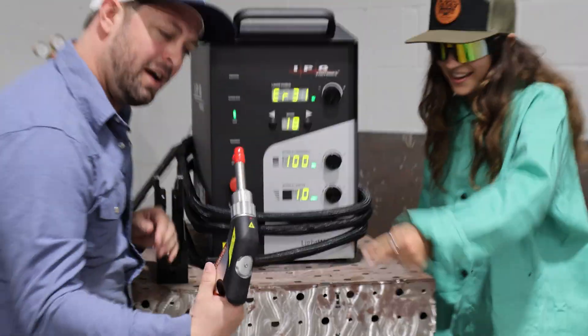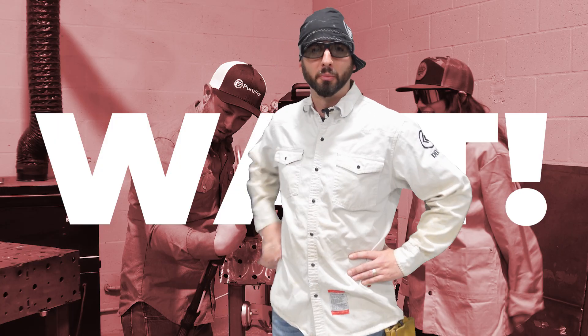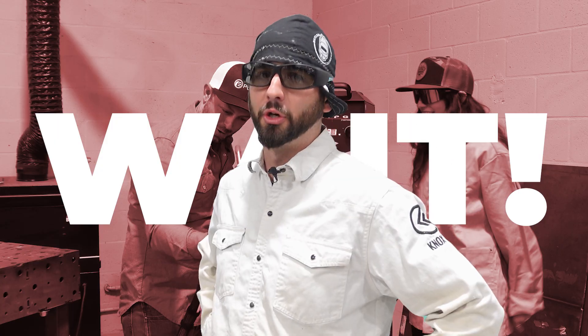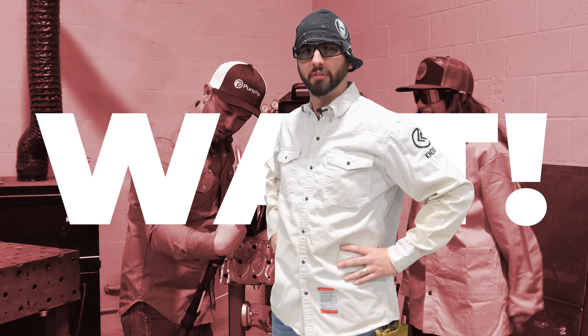Whoa, look at that thing. I know. Do you know where your welders are? You want to make sure they're supervised at all times, especially when a new laser is in the shop. We need to learn everything there is to know about laser safety.